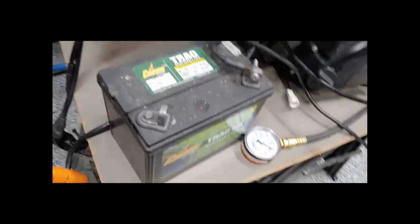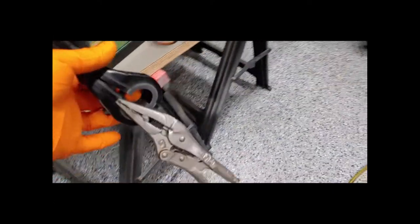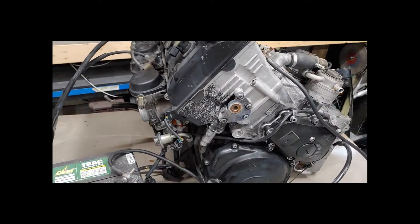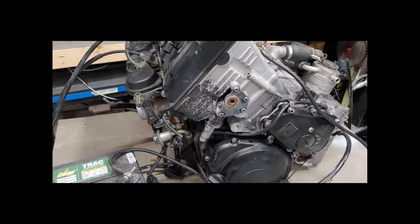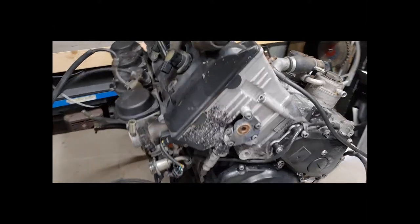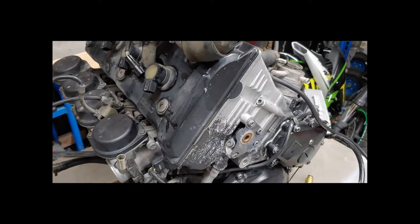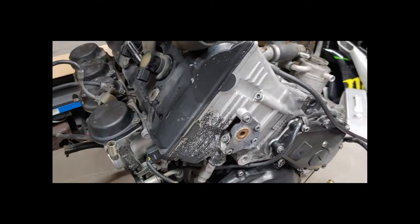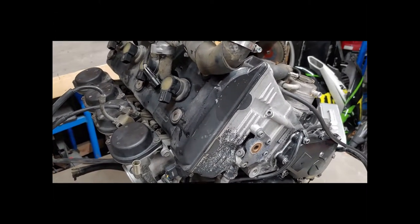We pull out all the coils and plugs and individually test each cylinder with a compression tester, turning it over with this battery and the power wire that goes directly to the starter. I have a pair of vice grips holding the throttle wide open so the engine can get maximum turnover. We're shooting for at least 190 PSI in all cylinders. You don't want any difference between cylinders to be more than 10%. For example, if one cylinder is 190 and one is 165, that's too much of a difference.